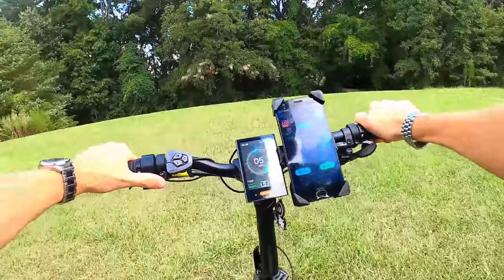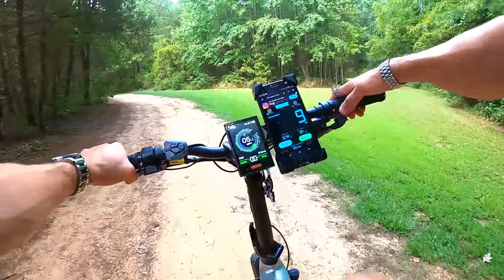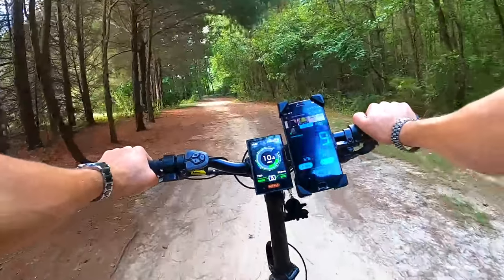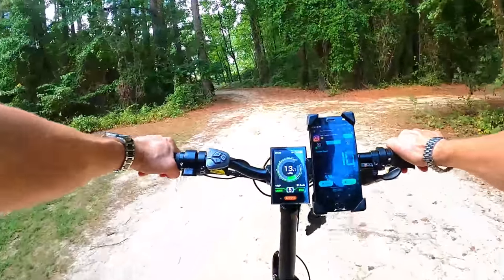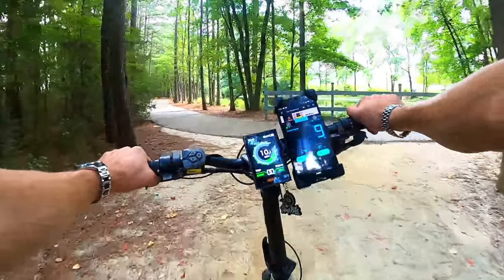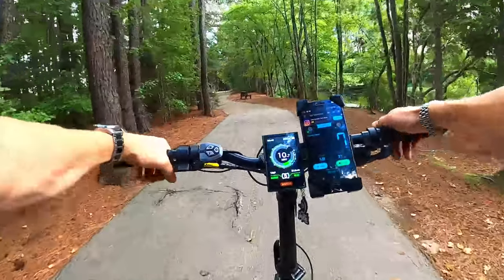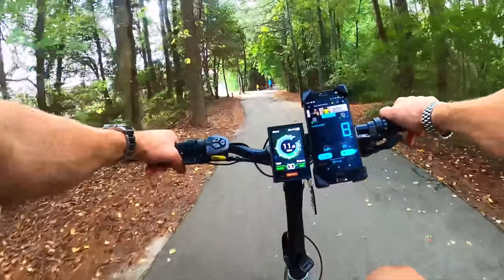I want to head back home now and let Papa Citizen try this bike. I'm curious to see what he thinks — he doesn't like mid-drive motors. Will this change his mind? I don't think it will, but I really want to see him ride it and get the opinion of an older gentleman. About 75% of people that watch my channel are over the age of 45, in the 45-to-75 range. I'm not even in my own demographic — how weird is that?